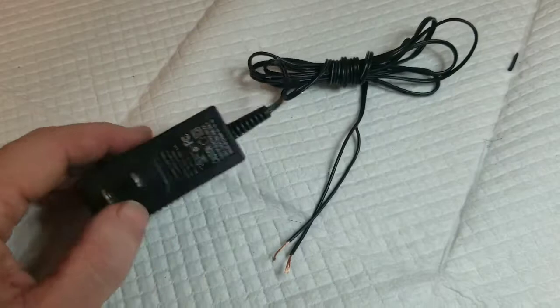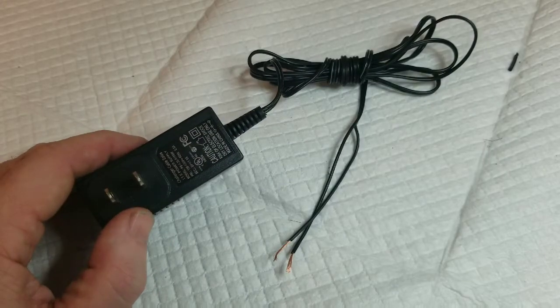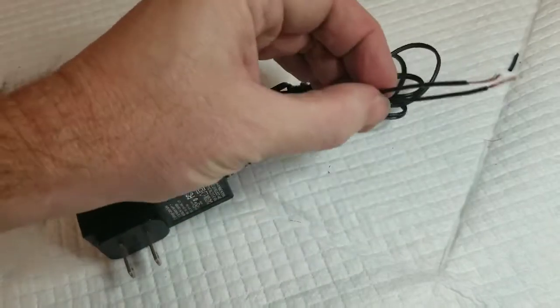All right, that's it — that is our power supply for electroplating golf clubs, ready to go.